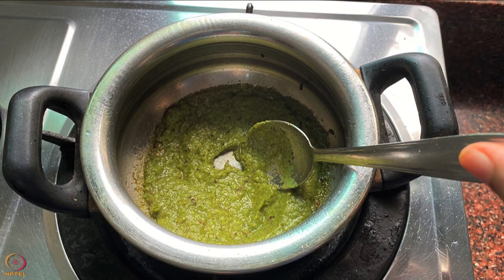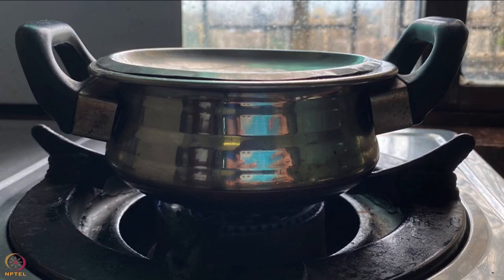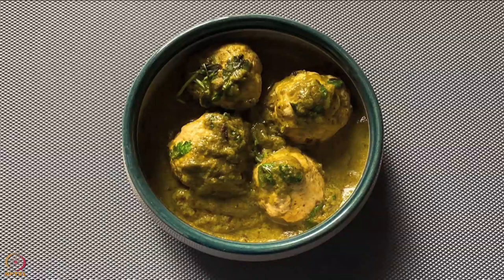Add half cup of water and the steamed chicken balls into the pan. Cover and cook on low flame for 5 to 7 minutes. Switch off the flame and garnish with chopped coriander leaves. Chicken balls curry is ready.